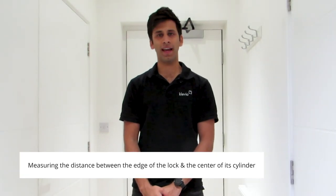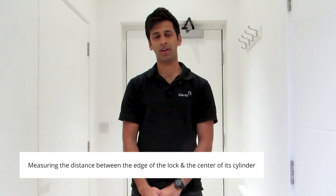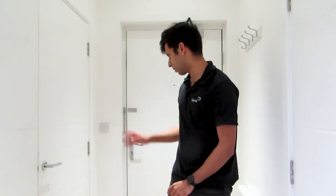Hi there, I'm Farhan from Clevio and today I'm going to explain to you how to measure the back set of a lock. The back set of a lock is the distance between the edge of the lock to the centre of its cylinder. This is true for all different types of lock, but today I'm going to be demonstrating with a multi-point lock.